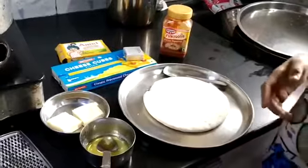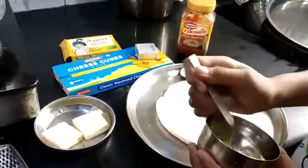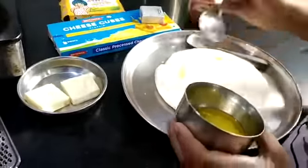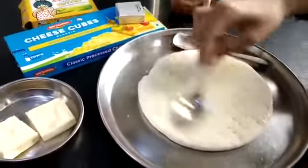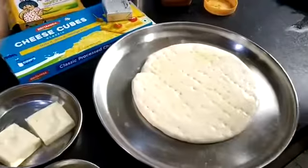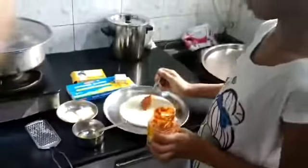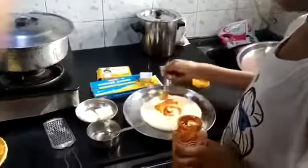First we will put the pizza toppings and mool. This is melted butter — I will put it and spread it everywhere like this. Now we will spread it everywhere, and apply pizza toppings with the help of corn. I am taking pizza toppings and then I will spread it.